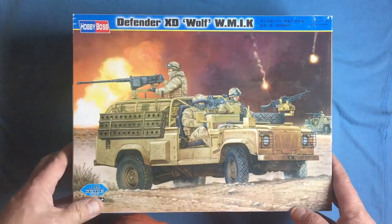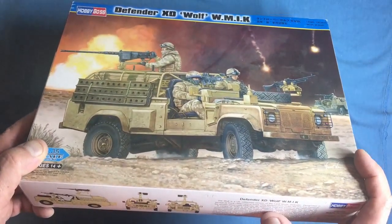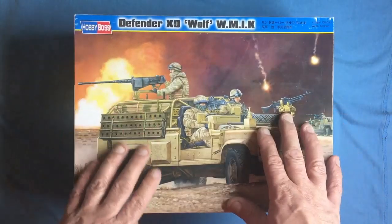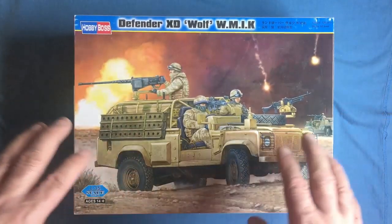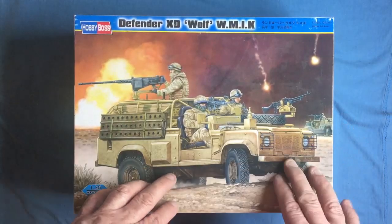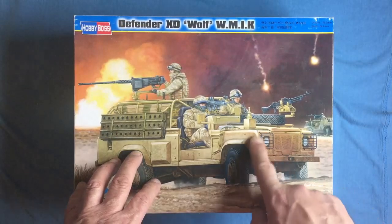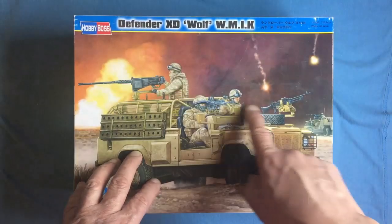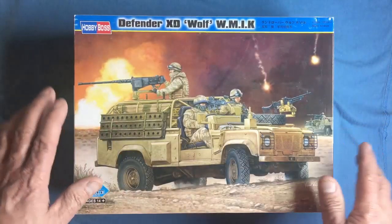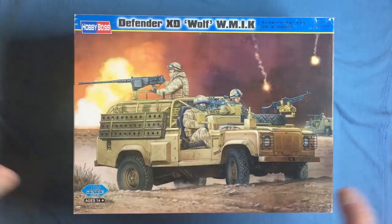The next kit is the Defender XD Wolf Wimix — Weapons Mount Installation Kit. It's a long wheelbase but has no rear side access. Although these look like Land Rovers, they're not — there's a much stiffer chassis, lots of additional equipment, a militarized front end with a different grille, different surrounds, light guards, air intakes on the side, and the bulkhead is cut about. The whole thing is very, very different.